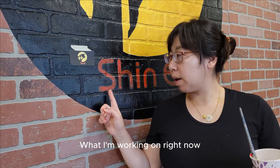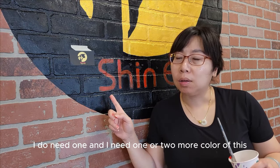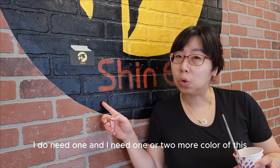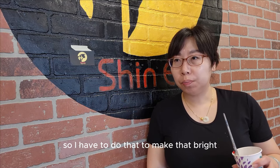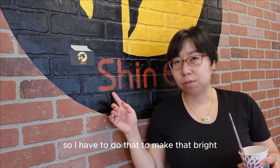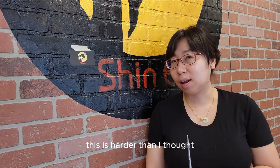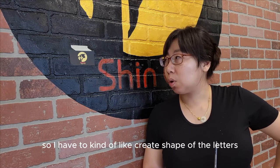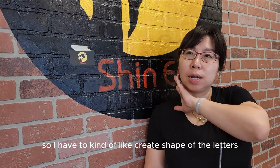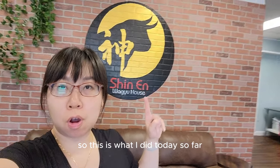What I'm working on right now — this is actually already the second coat. I need one or two more coats of this black to make it bright. This is harder than I thought. It's hard to be able to see exactly, so I have to tell by the shape of the letters. But I'm going to keep going. This is what I've done today so far.